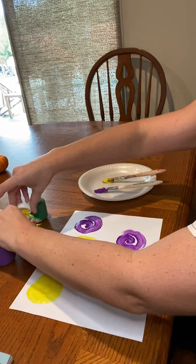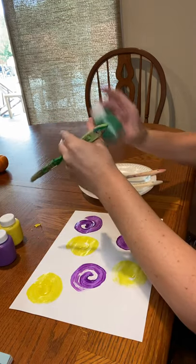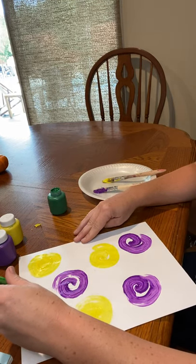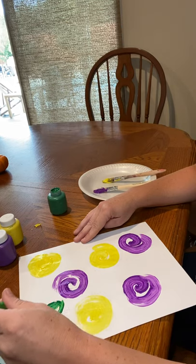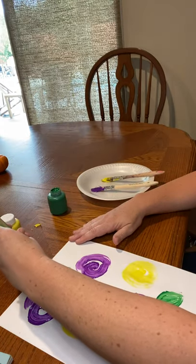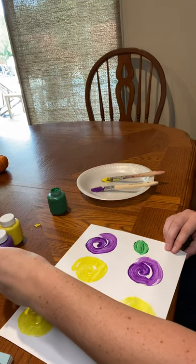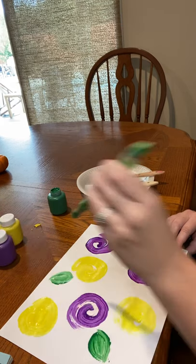And I'm going to take my green. Close up my yellow and shake it up a little bit. I'm going to just make a little swoop like that, and a swoop like that, and then I'm just going to fill it in. Do another little leaf over here — swoop, swoop — and then fill it in. Do another one right here and then fill it in. There you go.